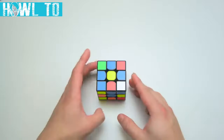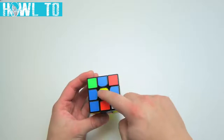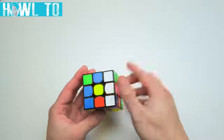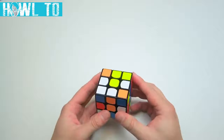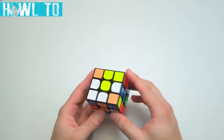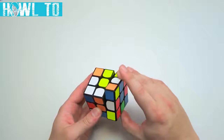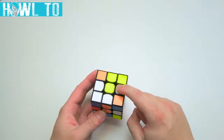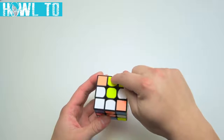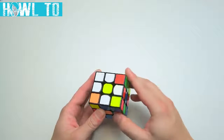Here's one situation you may encounter: a white-red edge is all the way at the bottom, on the opposite side of the yellow center. To solve this, simply turn that side twice to get the piece into place. Another situation is when you have most pieces solved but one remaining, like a white-red edge. You can try to solve it using the familiar technique, but it may kick out an already-solved edge. To remedy this, move the empty spot over to allow you to put the desired piece inside to complete the daisy.